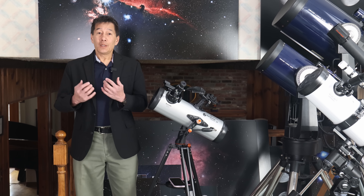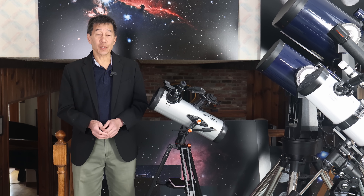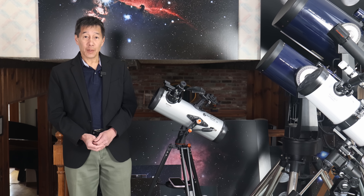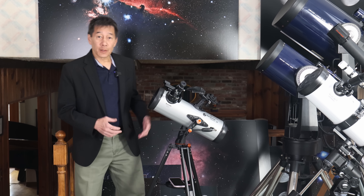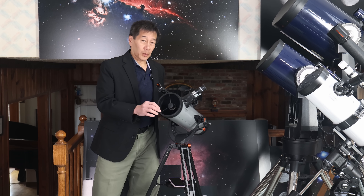Hello and welcome back to the channel. Today we're taking a look at a Celestron StarSense 114 LT-AZ scope. It's an astronomical telescope designed for looking up at the night sky. You see a lot of different variants on this particular form factor, but at the heart they're all the same.